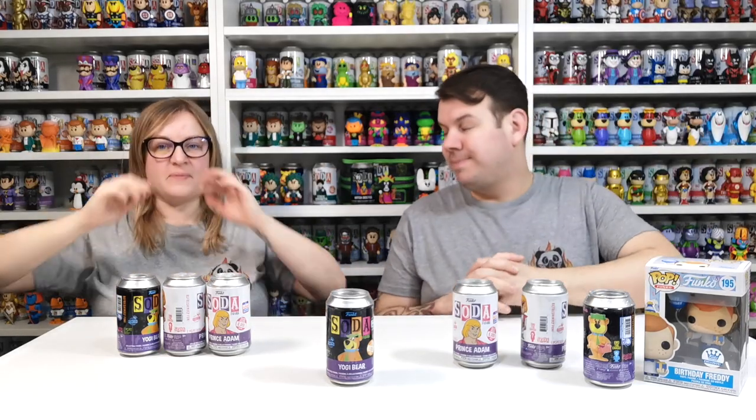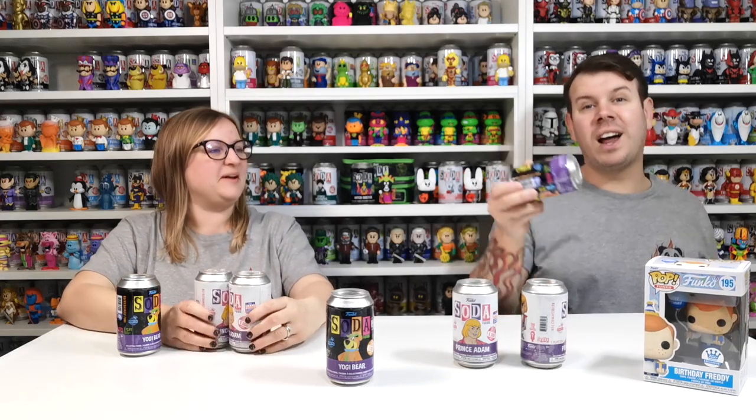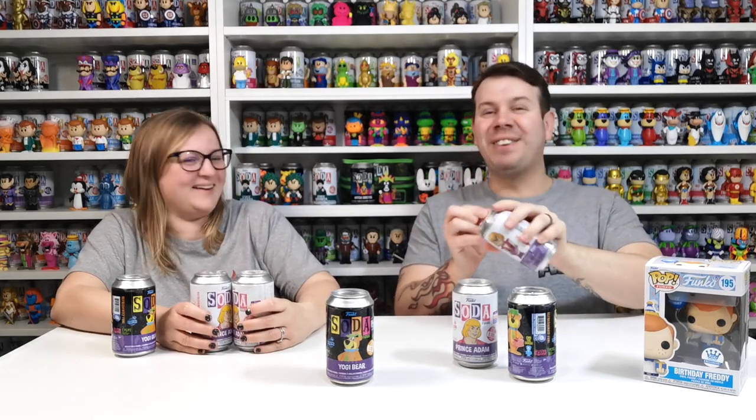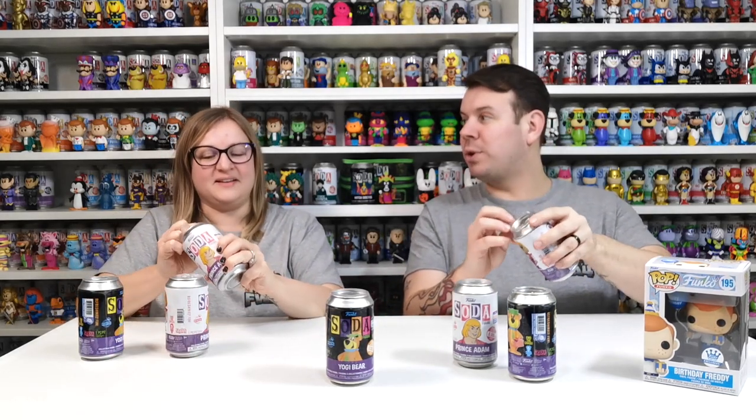Right, what do you want to open first? What do you feel like? What do you think our luck's going to be like - do you think we're going to be as lucky as last time, or do you think we've used all our luck up?